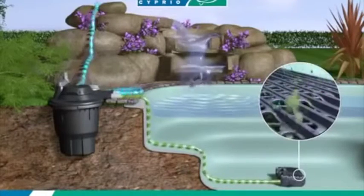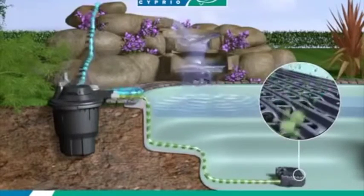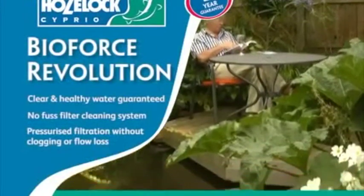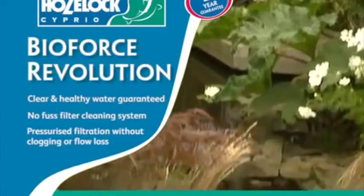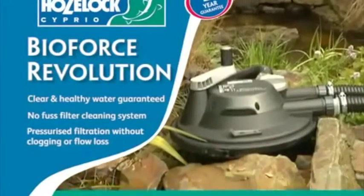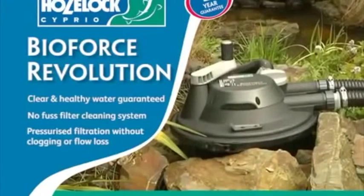Switch back the diverter to complete the cleaning. For the complete pond filter system, use with AquaForce — the trouble-free and efficient filter and waterfall pump. Have peace of mind with the Hozelock 2-year guarantee. Transform your pond maintenance today with the BioForce Revolution.